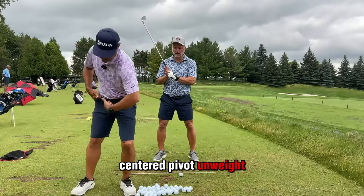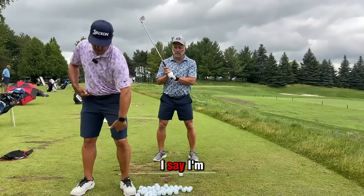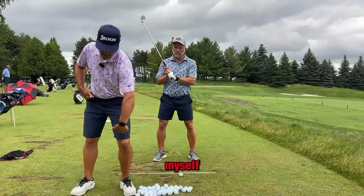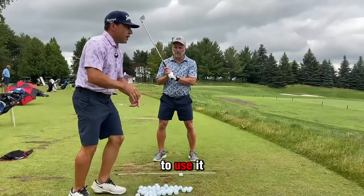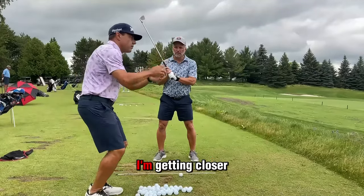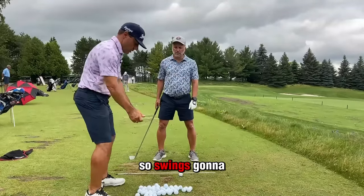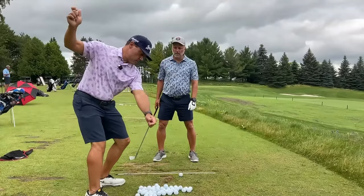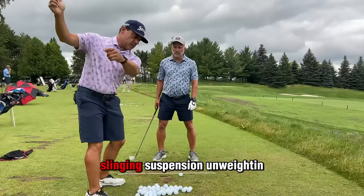Good golfers have a centered pivot — they unweight themselves. Martin, you're moving to the left. I'd say I'm flexing to unweight myself until my muscles stop me, then I get to use it. Unweighting in basketball means getting closer to the floor until your muscles are ready to go the other way. The swing is like that little sling and suspension.